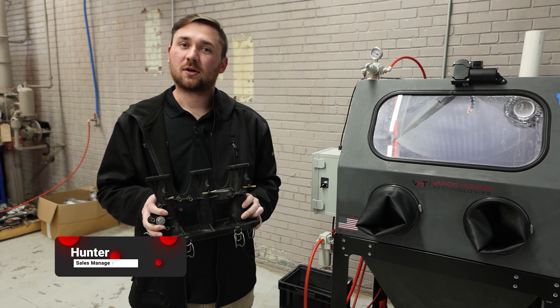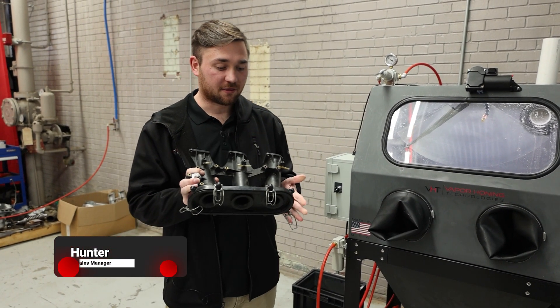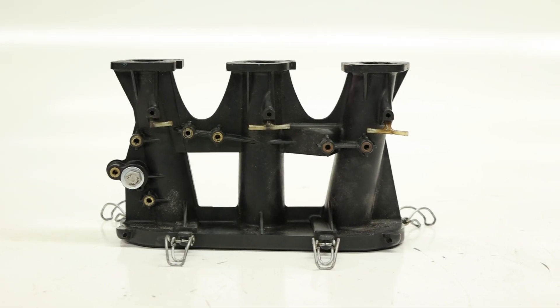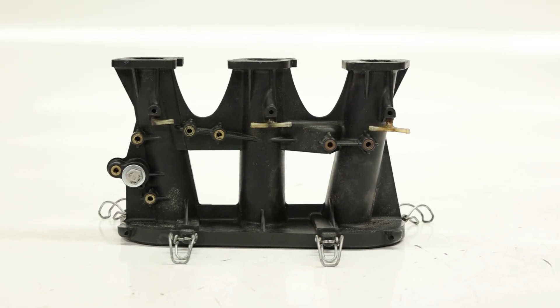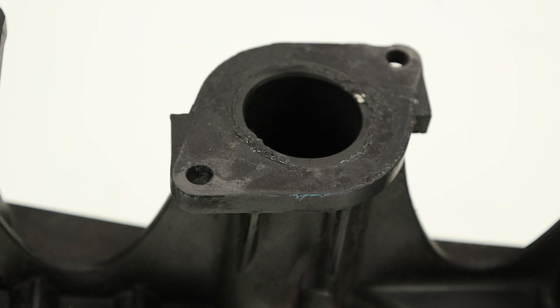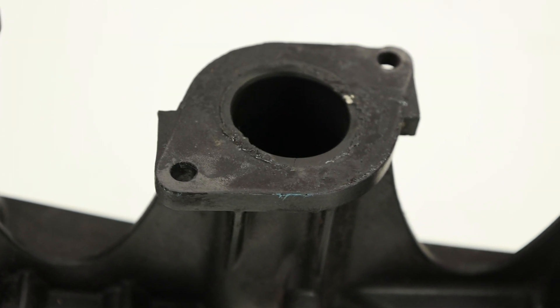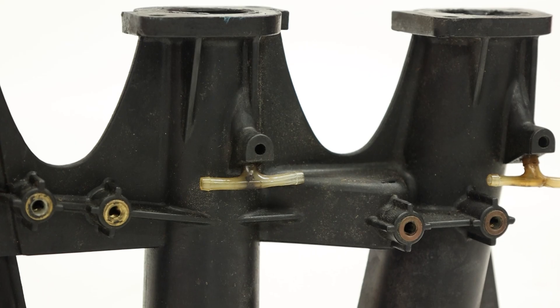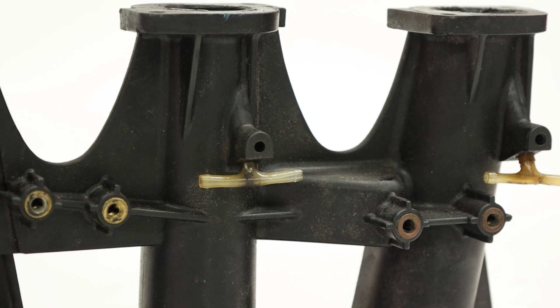Hey everyone, this is Hunter at Vapor Honing Technologies. I have a throttle body off of a Porsche 911. This is just a little bit dirty, but it's also plastic, so I wanted to show you how vapor honing can work on plastic pieces, not just metals. The process is very soft, so you are able to do this kind of material, but we'll be back to show you what it looks like after.